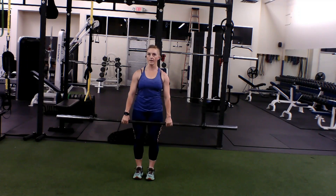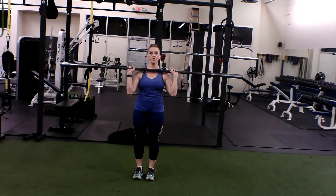Overhead press with a pulse — pulse up. You're going to start in that strong step position, shoulders down and back, clean that bar up to just under the chin.